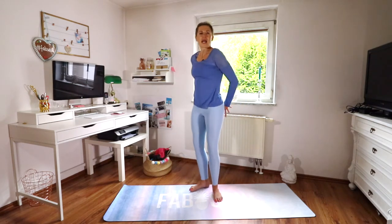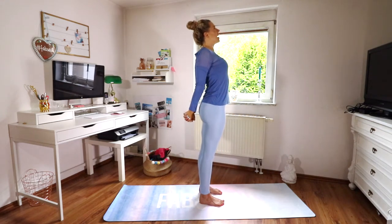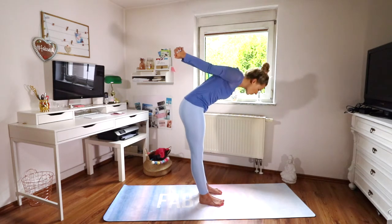And then clasp your hands behind your back — I'll show you from the side. Keep your shoulders away from your ears and just pull your hands toward the ground, doing a mini back bend. This is really nice for opening up your chest and relaxing your shoulders. Take a deep breath in and out.